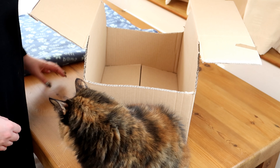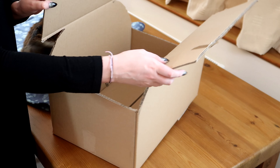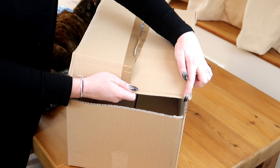Maxi, you're going to have to get out of the way. We're going to do the roof next. So the flaps that you've got on the top, just bend them into a roof shape and secure them using your masking tape.